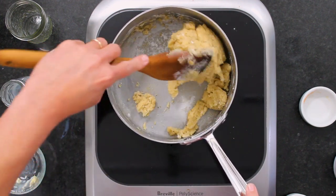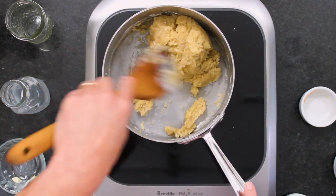Then we're going to thin it out with some eggs. Cook this until you get an internal temperature of around 175 degrees. That takes usually anywhere from five to about eight minutes.